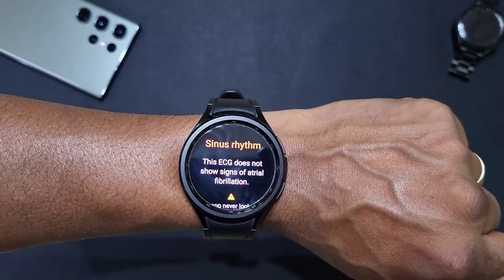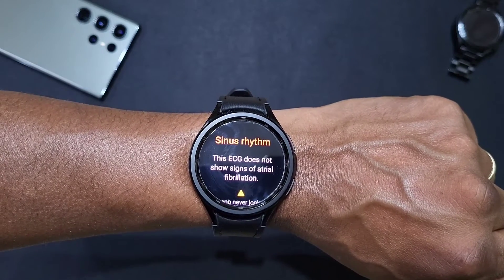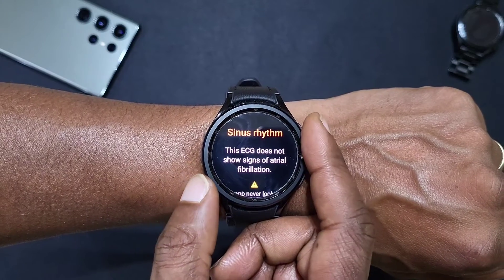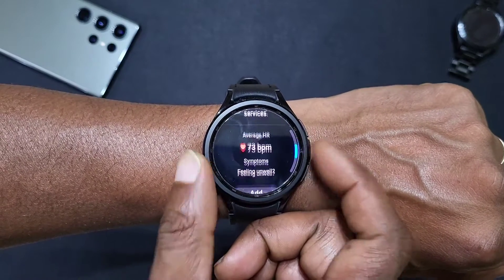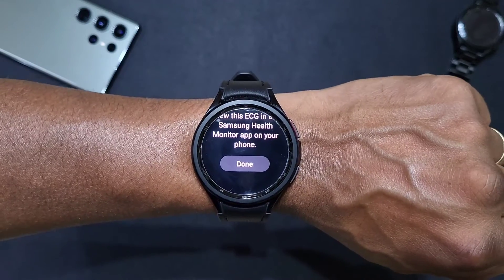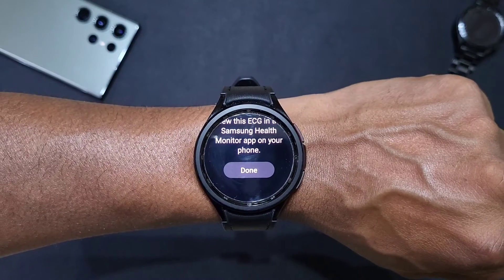As you can see while it was doing the checks you also got your beats per minute, and now it's done it just gives you your results. That's how you use the ECG function on your Galaxy Watch 6 and Watch 6 Classic.